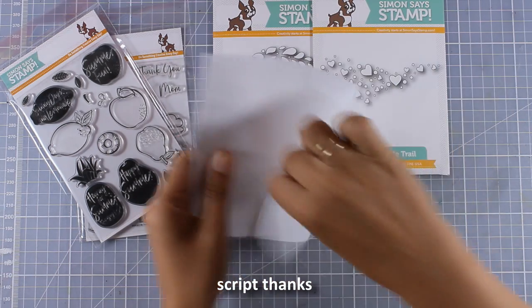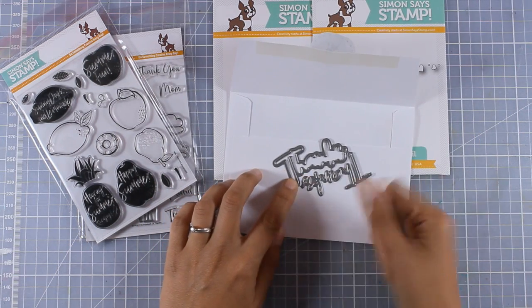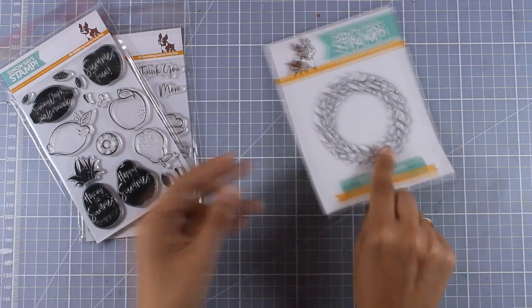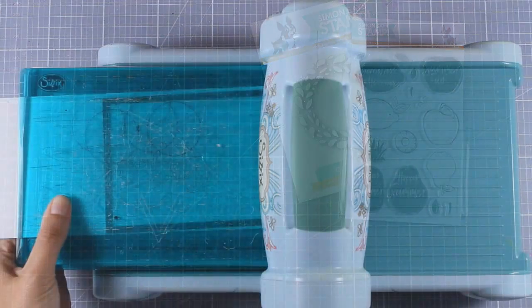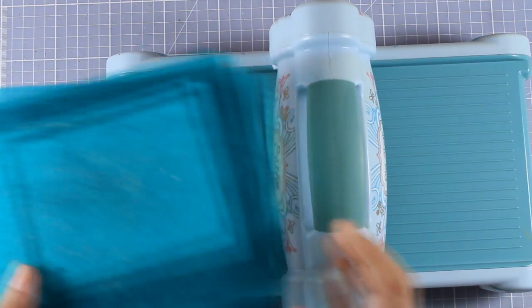Finally, I want to show you this sentiment — it says 'thanks,' but it comes in two different dies. What I love about those is that you get the actual sentiment as well as the shadow one that cuts out just a little border outside the word, which is awesome for different techniques. For today I'm going to use the wreath as well as the pineapple from the fruit stamp set.